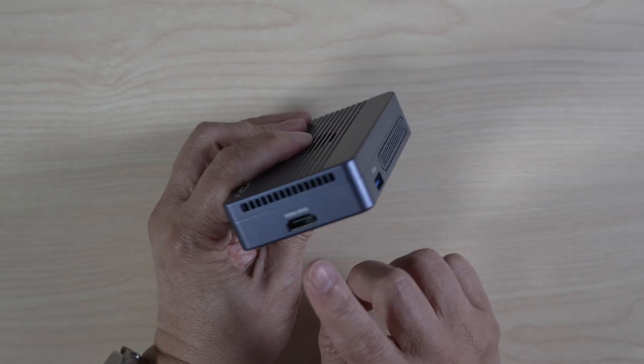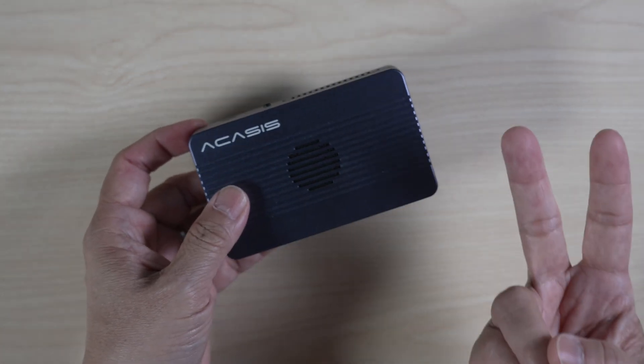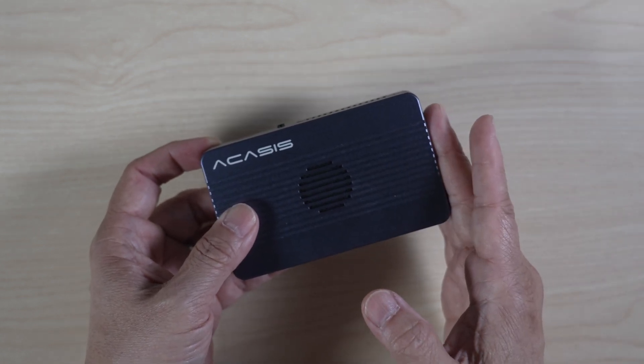And lastly, an HDMI 2.0 port that can support a 4K 60Hz monitor. In addition to adding these ports, another special feature of this little enclosure is it has two bays inside for two NVMe drives that can be put in a RAID configuration.